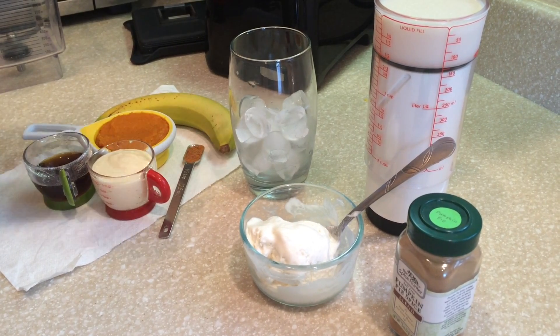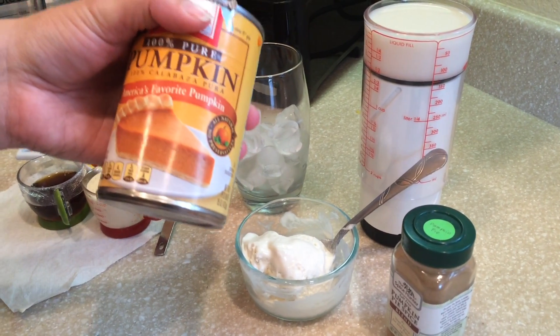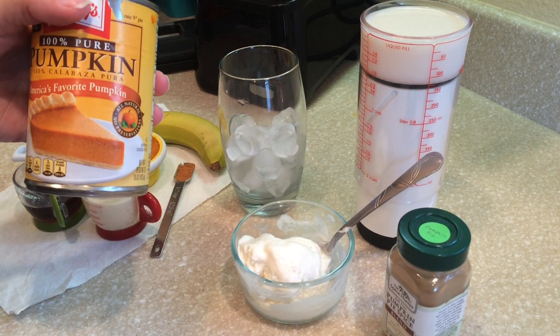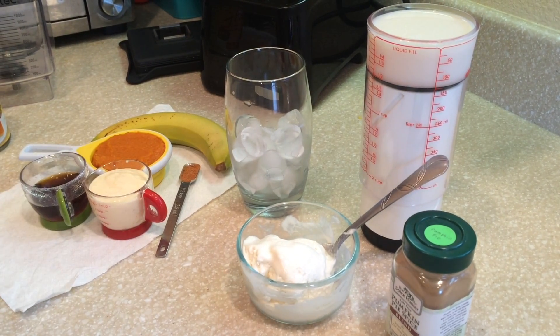One thing I'm gonna tell you: make sure that you use pure pumpkin in a can. Doesn't matter what brand — just make sure it's pure pumpkin and not pumpkin pie in a can, because that would have all that extra stuff in there and would be too sweet.